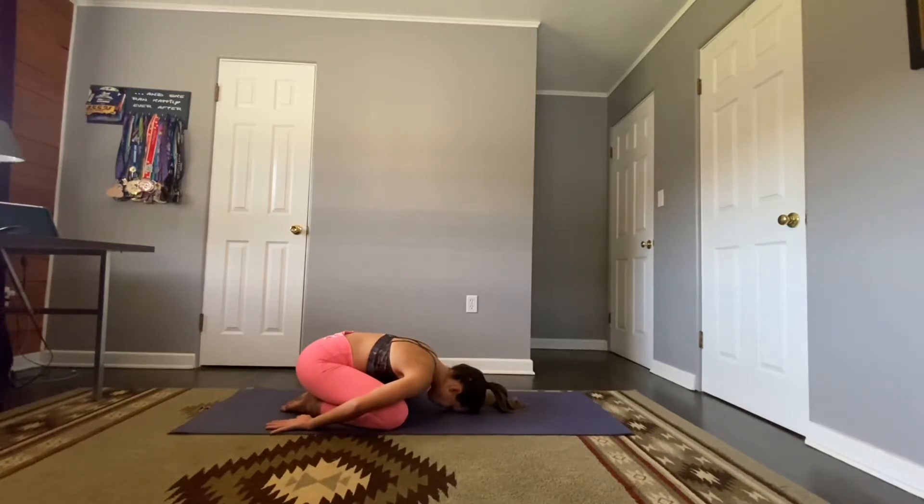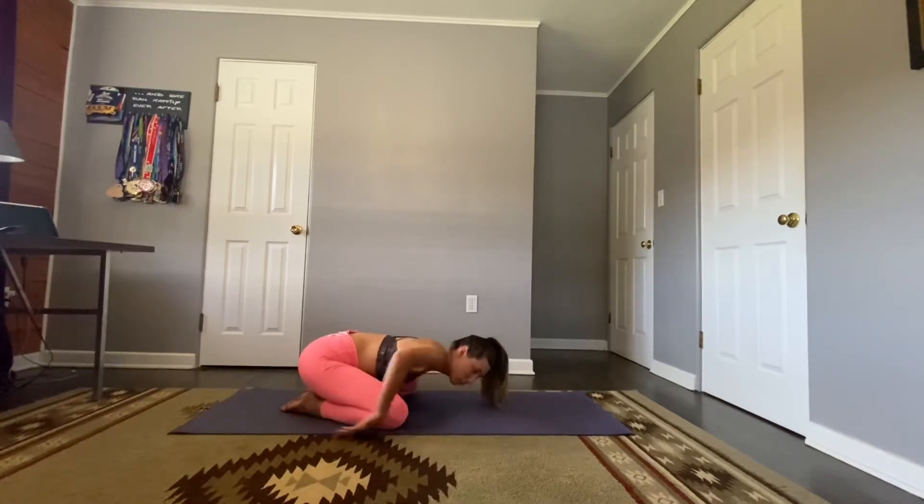Take this time to really ground down to your mat, noticing all the area beneath you that is supporting and holding you. Notice the clothes touching your skin, the texture, the temperature of the air — how does that feel today? Bringing awareness to your breath, starting to create a little more length with your deep inhales and exhales through the nose, filling the body, filling the lungs. Let's take one more deep breath right here.